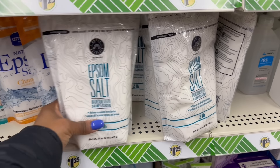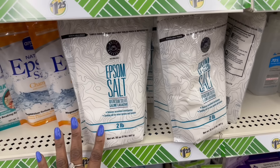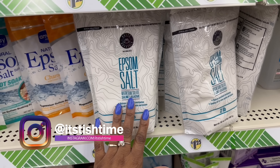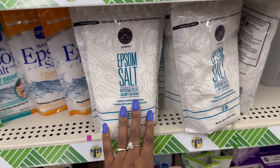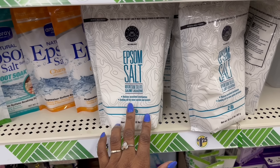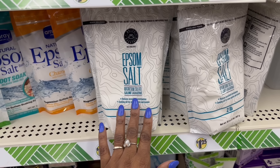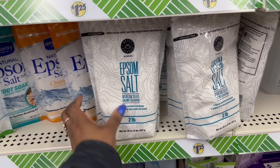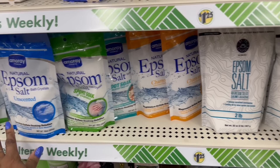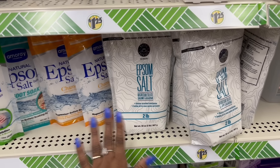Wait, what is this? You know what caught my attention? The squiggly lines on it — I've never seen this packaging. Epsom salt — magnesium sulfate saline laxative. It's two pounds. Aids minor sprains and bruises, relieves occasional constipation. 32 ounces. Yeah, they rocking that. These are what I'm used to seeing, so the squiggly lines had me twisted.